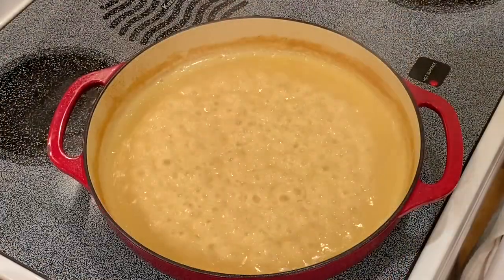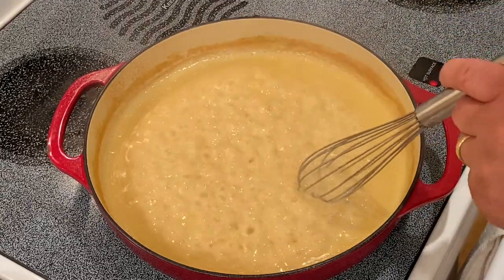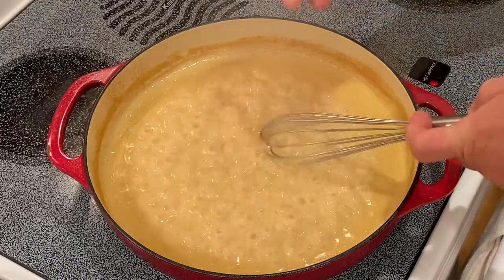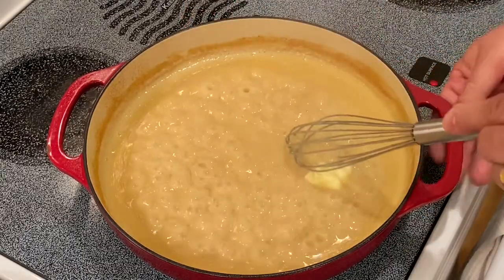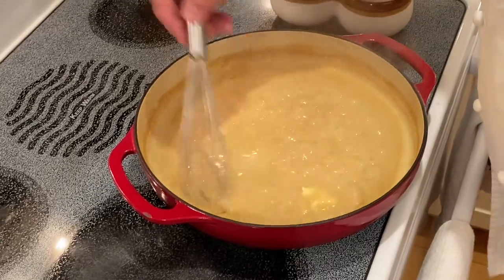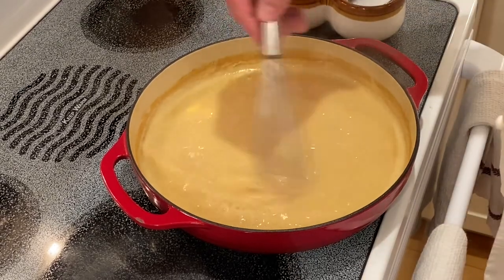Now I have reached my desired consistency. I'm going to turn it down to low temperature, adjust the salt levels if needed, and add white pepper. Then I like to finish with some butter. Slide it off the heat and continuously whisk the sauce until the butter completely melts and incorporates into the sauce. At that time, we are ready for service.